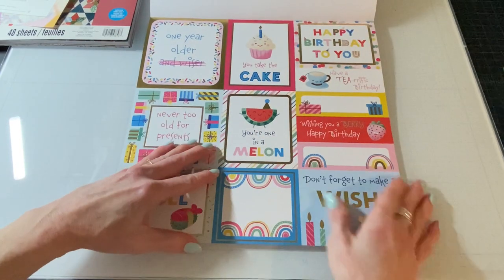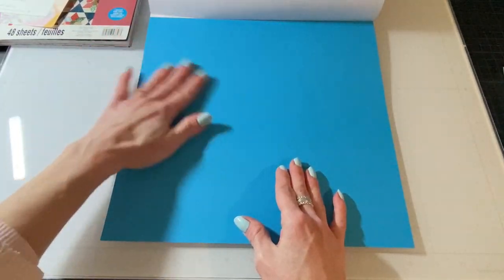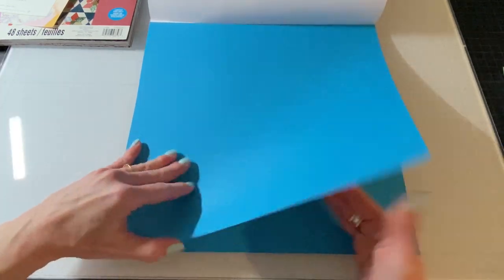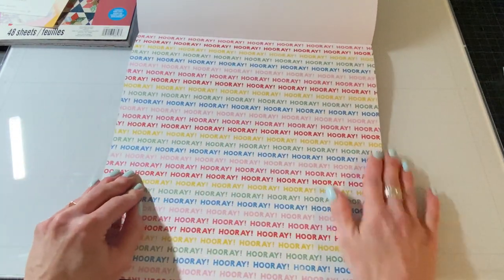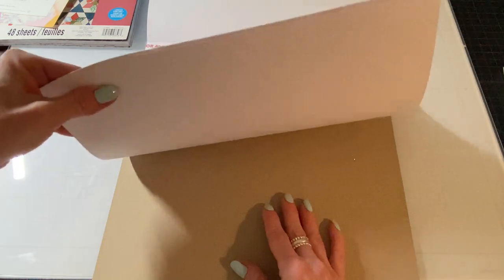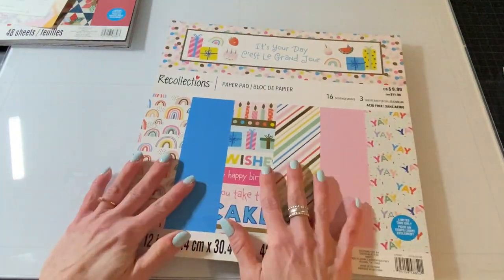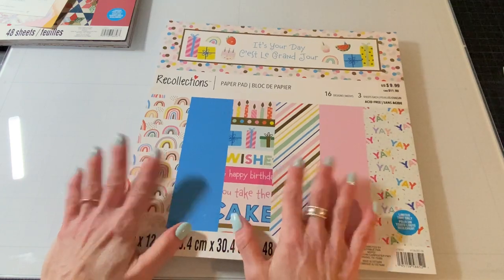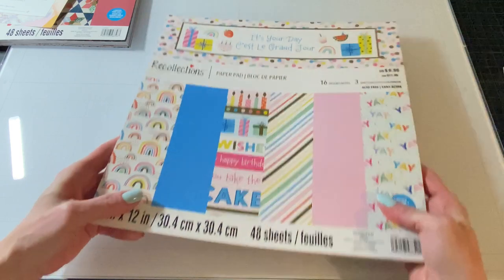So three of those. Pretty solid — a pretty bright blue, like a pool blue. And this just says 'hooray' in all different colors. And that's it. Okay so that's a beautiful paper pad. I like it. It's not too babyish and you can use it for boys, girls, men, women, and even not birthday related.